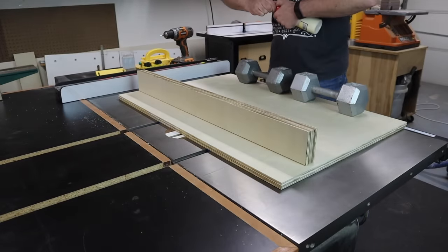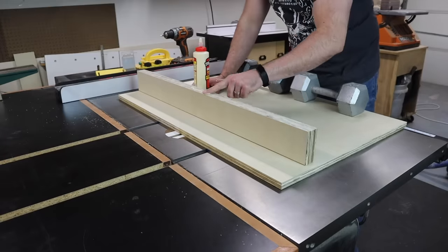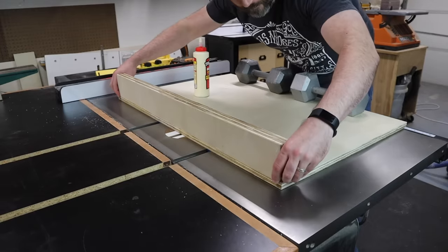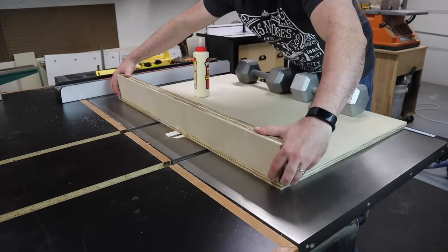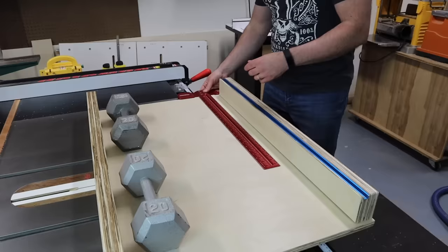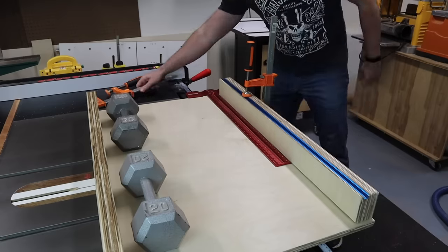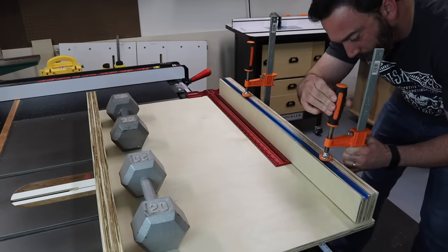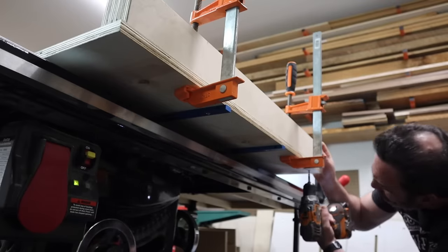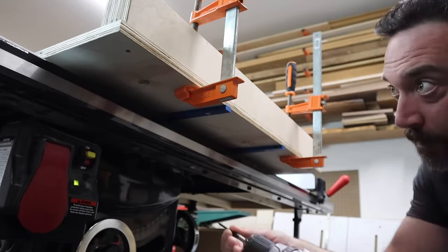Now we can attach our rear fence. This fence isn't used to register material against, so it doesn't have to be perfectly square — I'm using just glue to attach it with no screws, getting it even with the back of the sled and using weight to hold it until the glue dries. The front fence is the critical one, so I'll use a square to get it as close as possible and clamp it in place. I'll pre-drill and countersink one screw into each end to hold the fence. Don't put in any more than these two screws — we still need to be able to adjust the fence until we get it perfectly aligned.